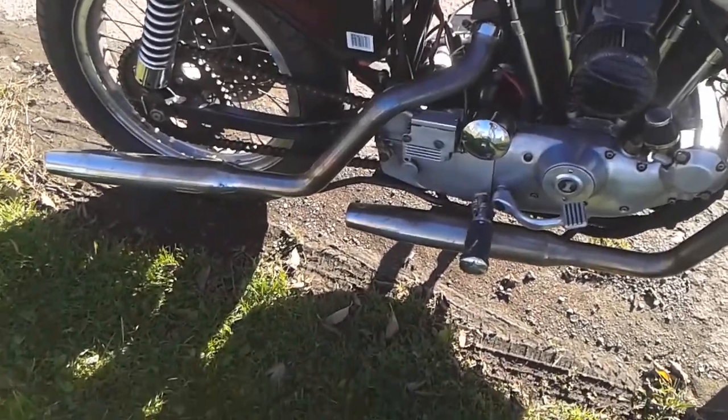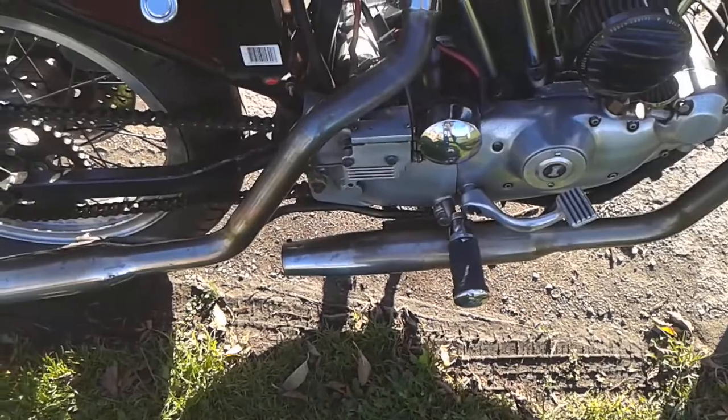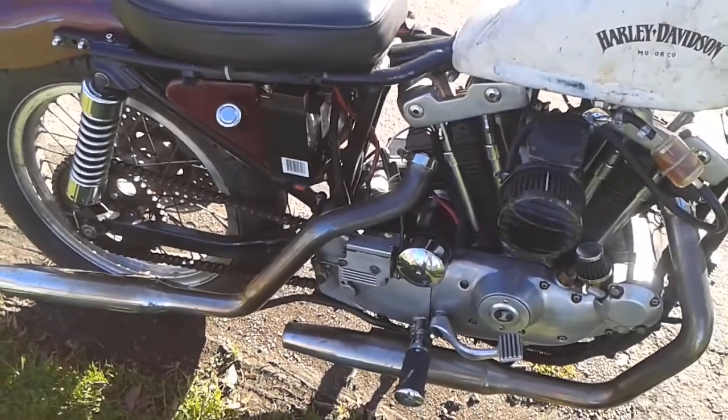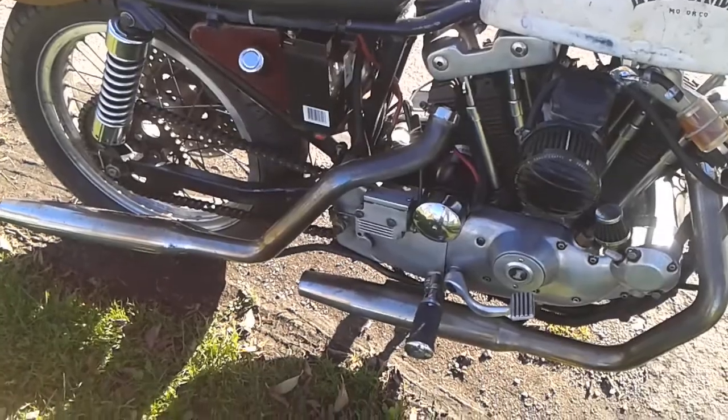I can only assume it's penny pinching on AMF's part — this is a late 70s one obviously, when things got really dire at the company. But I'm definitely putting a kickstart on there; you need a new main shaft, various gubbins, and then you're good to go, with the cover with a hole in it obviously. So that's happening.